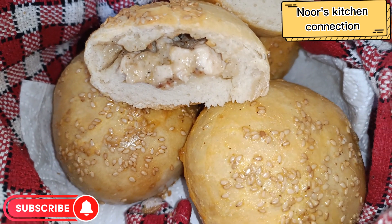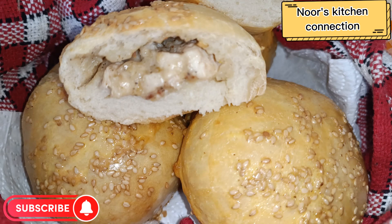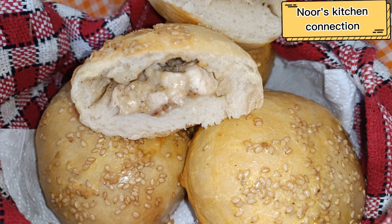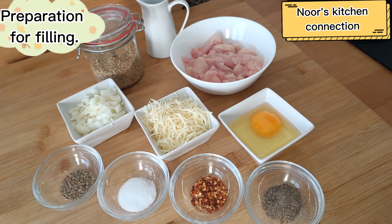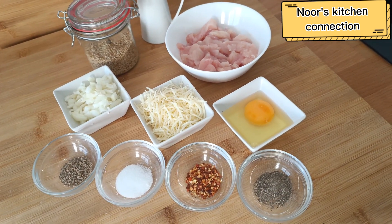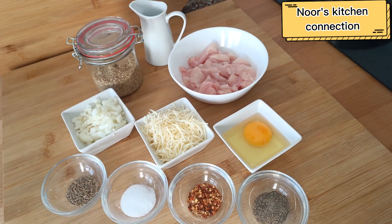So let's start making these delicious soft and moist buns. We'll be needing some basic ingredients. First of all, we'll prepare the filling for the buns.